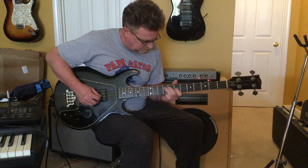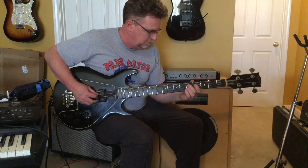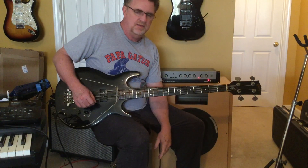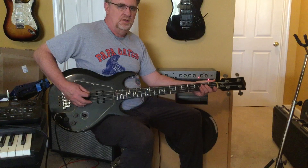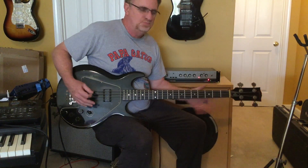Position number two sounds out of phase. Position number one is really boomy — think of like 'Running with the Devil,' the intro bass part. It pretty much nails that; it's got that huge bottom end in it.